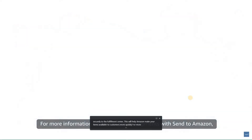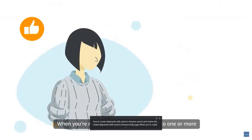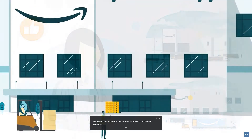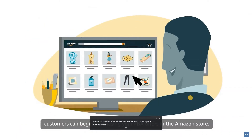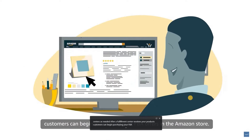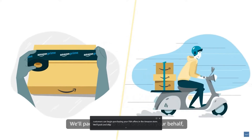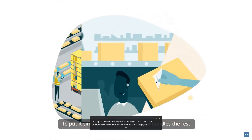For more information on how to create shipments with Send to Amazon, search and review the Create Shipments with Send to Amazon help page. When you're ready, send your shipment off to one or more of Amazon's fulfillment centers as needed. After a fulfillment center receives your products, customers can begin purchasing your FBA offers. We'll pack and ship these orders on your behalf and handle both customer service and returns. To put it simply, you sell and Amazon handles the rest.